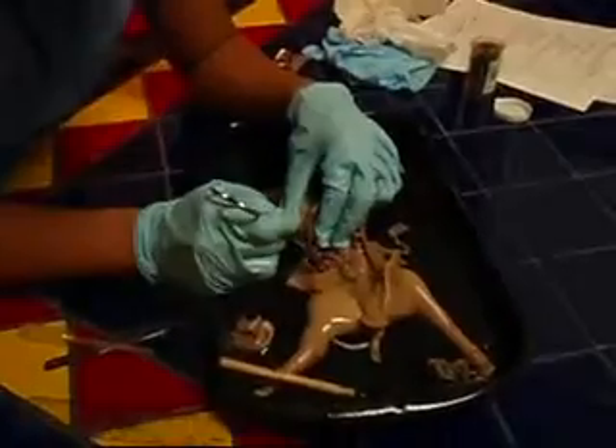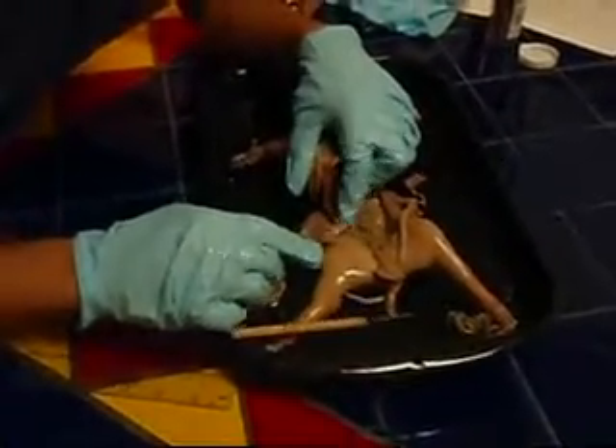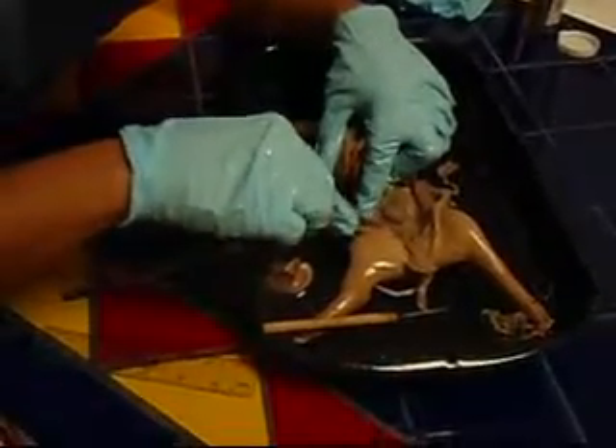Next, we're going to be looking at the urinary and the reproductive system. First, we need to locate the kidneys. The ureters are the tubes that carry urine to the urinary bladder, which is located between the umbilical vessels.